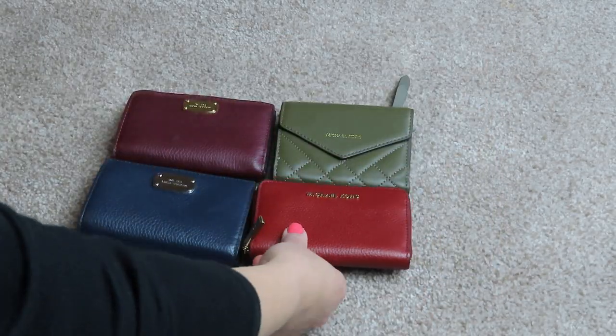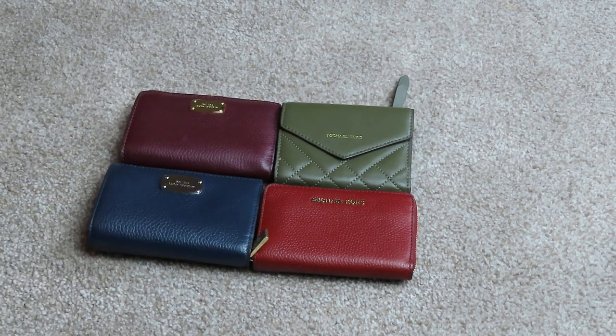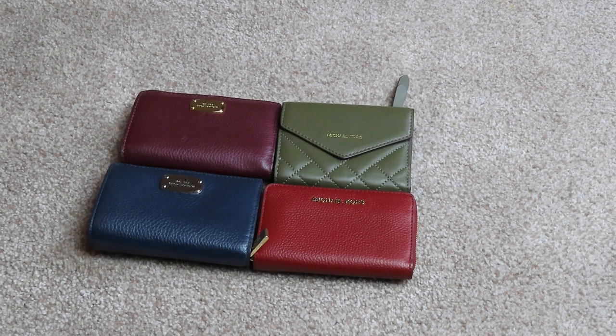But these are my Michael Kors smaller wallets. Any questions, let me know, and please subscribe to my channel. I do have a lot more videos coming on Michael Kors, Louis Vuitton, and I have a Tory Burch bag I'm going to show soon. So please subscribe and hit the notification bell so you don't miss anything. Thank you very much, everyone — I hope you have a great day. Bye.